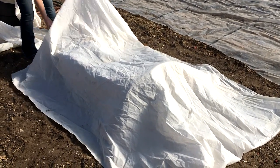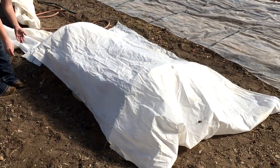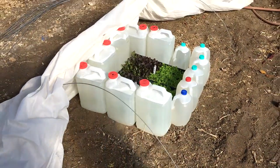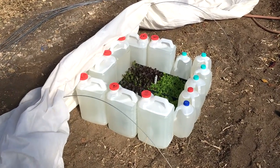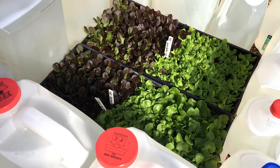I'll leave the row cover off while we are working so that they can get some sunshine. I want to make sure that I cover everything up at least an hour before sunset. I will also uncover everything in the morning if the sun is shining. If it's cloudy and overcast, I'll probably just leave the seedlings covered so that they can retain as much of the ground temperature as possible. In two or three days I think they will be ready to transplant.